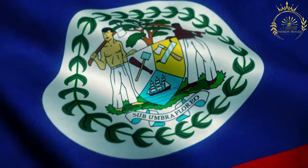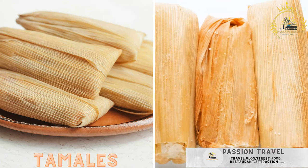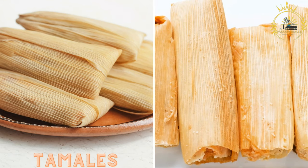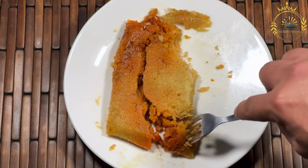Passion Travel is a channel specializing in all things travel and street food. Tamales are a staple in Belizean cuisine, made from masa — corn dough — filled with various ingredients like chicken, pork, or beans, wrapped in banana leaves, and steamed. Tamales are a popular and cherished dish in Belize, as in many other Latin American countries.